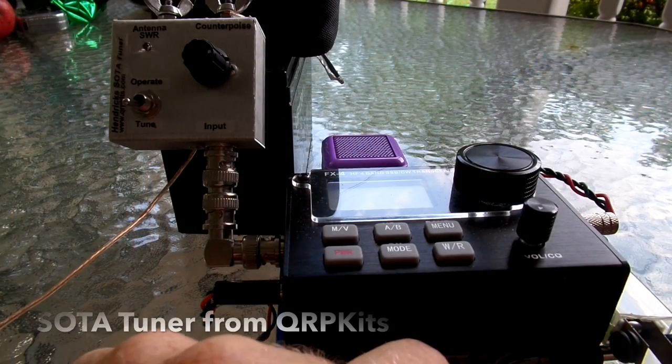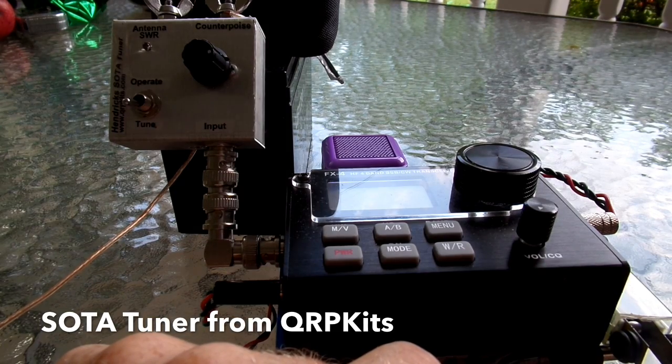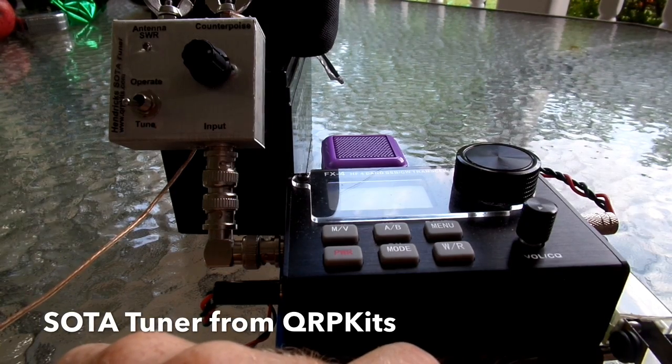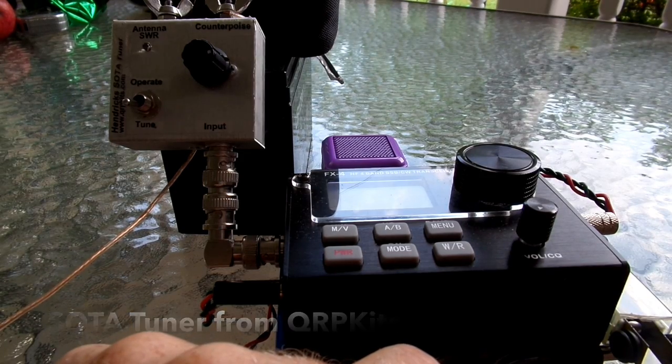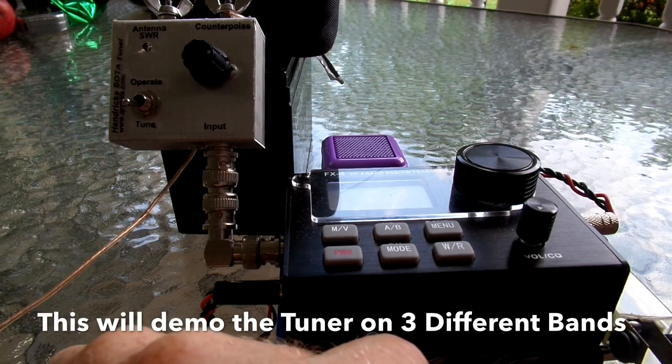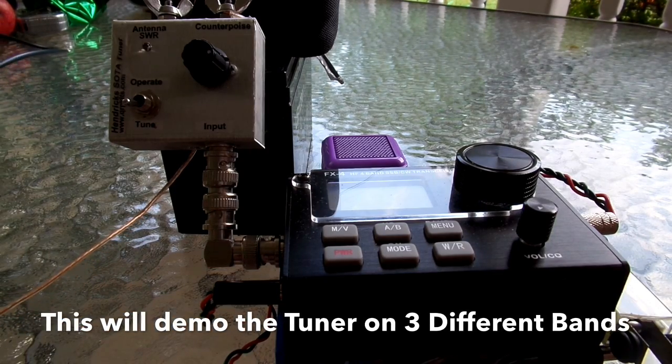Hi, this is Rick, WB3BIQ, with a short demo of the SOTA antenna tuner from QRP Kits, demonstrating how well it works on three bands, and then comparing it to the Four-State QRP Club tuner.